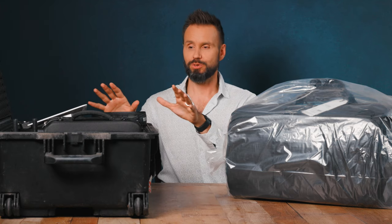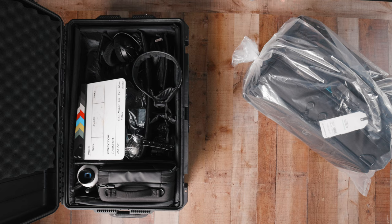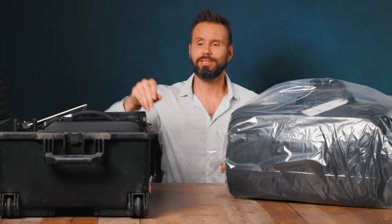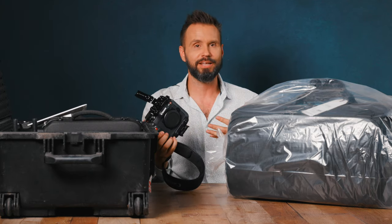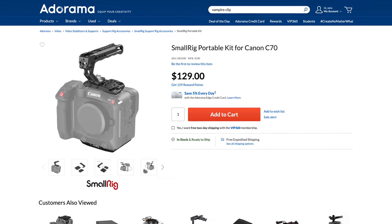But today, Tenba has sent me this Cinelux 24-inch shoulder bag, and I'm going to move everything — or a lot of things — from over here into this bag. I know not all the things will fit, but the good thing about this bag is that it's going to be tall enough so I can leave my camera fully assembled inside it. In this bag right now is my main video camera — a Canon C70. I've had it for about six months or so, and I really love this camera, but as you can see, there is nothing here but the camera and the top handle.